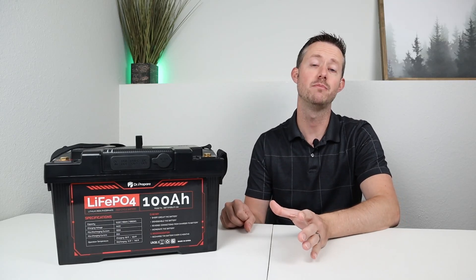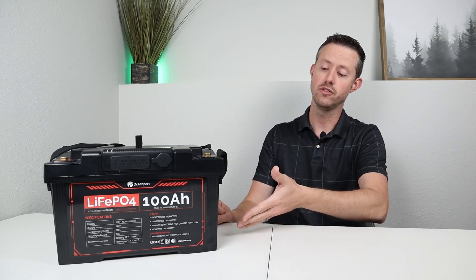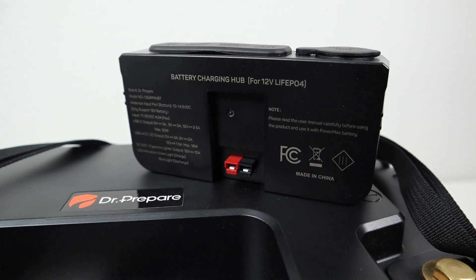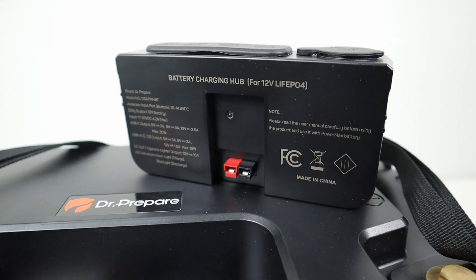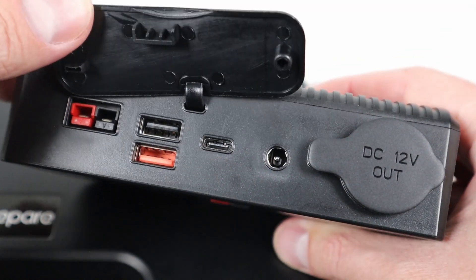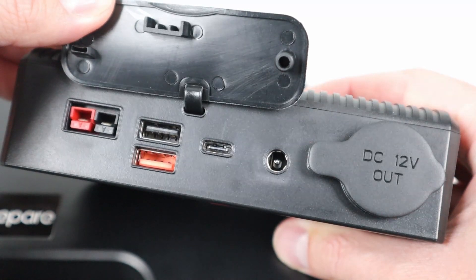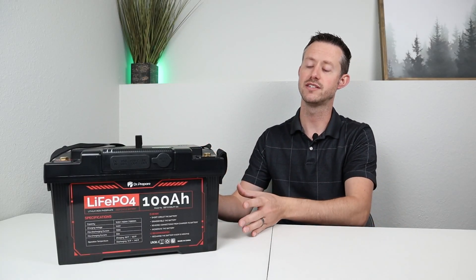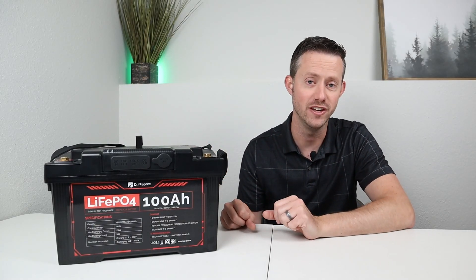This is really unique because it's two products in one. You have a standalone lithium iron phosphate 100 amp hour battery, and then in the top you have a built-in DC power hub. This is unique because it has a built-in charge controller and different DC output options. You have a 12 volt cigarette plug, a 5521 barrel connection, and three different USB ports. This is the first time I've seen a company do this — it's a very compact and convenient design.